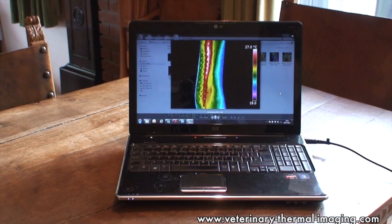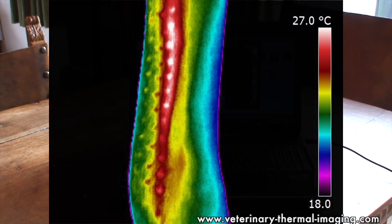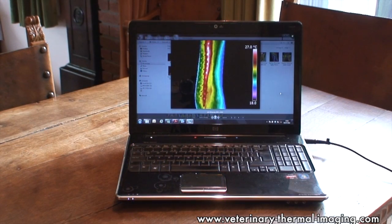In this thoroughbred's thermal image we can clearly see that he's been pin fired — you can see the marks that have been left from that procedure. Thermal imaging is a really useful tool for monitoring tendons and ligaments and can highlight problems up to two weeks before they become clinically evident, possibly avoiding the need to pin fire in the future.